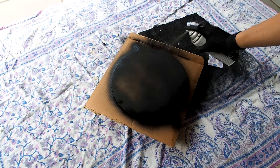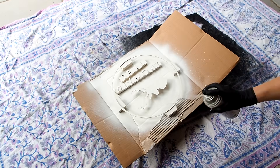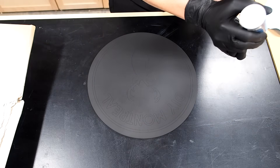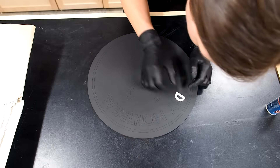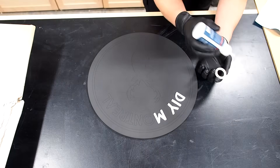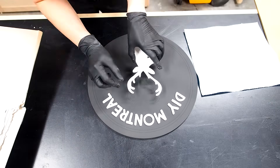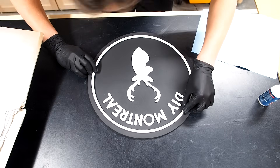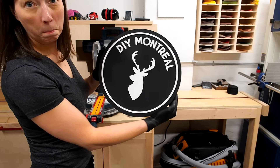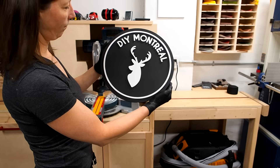With that done, I painted the backer black, then painted all the letters, the deer, and the circle white. I was happy to see that the engraving was still visible through the paint. I grabbed each piece, added a little CA glue, and glued them one by one doing my best to stay within the lines. And big reveal! It's not perfect, but hey — for my first sign, I think it's pretty cool! And this will look great up on the wall in my shop.